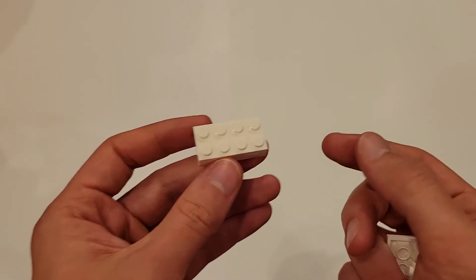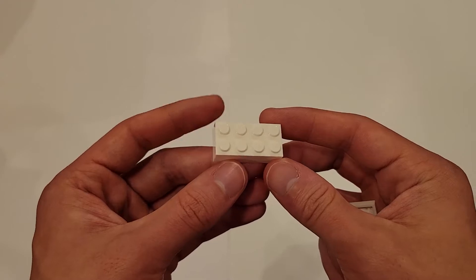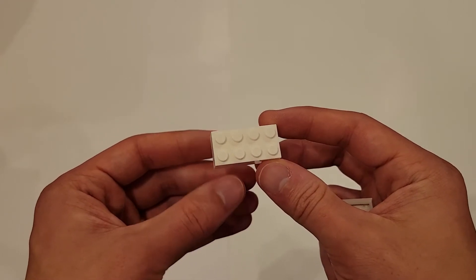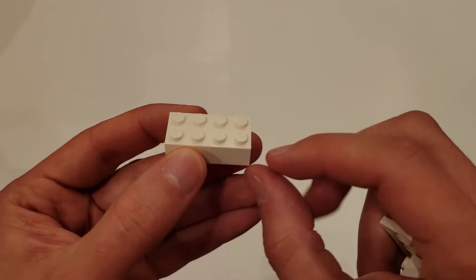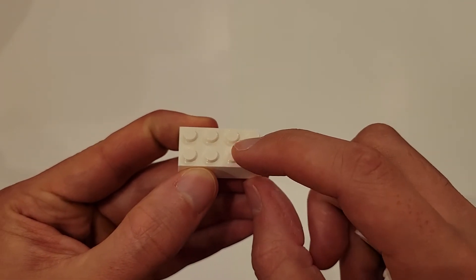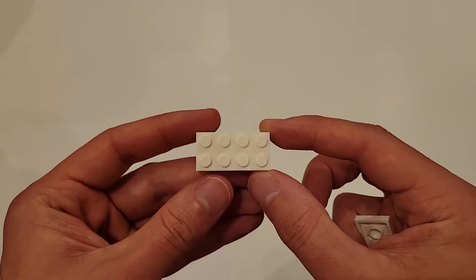Just to give a little clarity for those of you who may not know, one of the criteria is that your innovation project model must measure at least four studs in at least one direction. When they refer to something as a stud, it's one of these circle things right here. So taking a look at this piece, we have a total of eight studs.